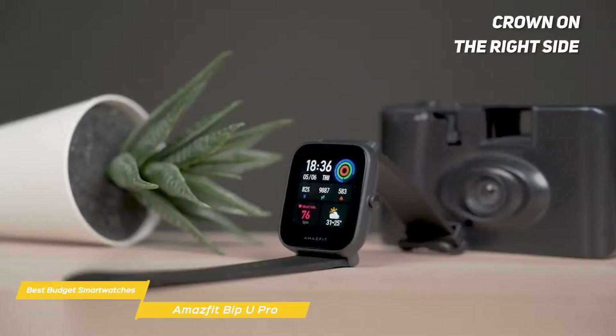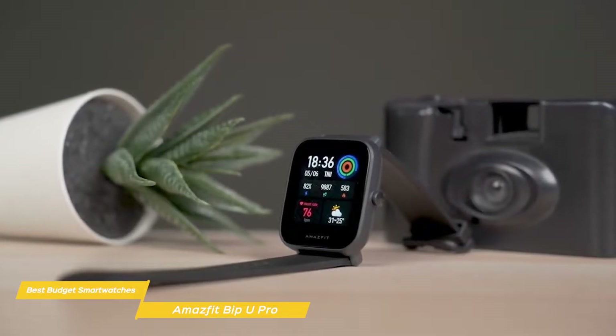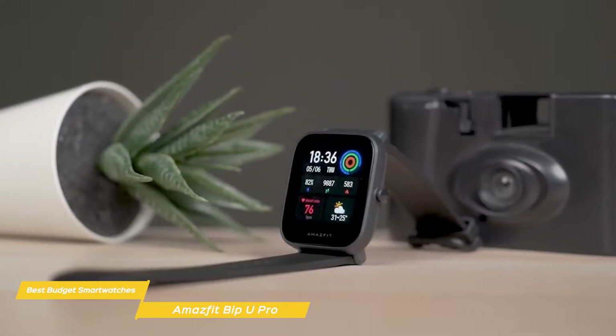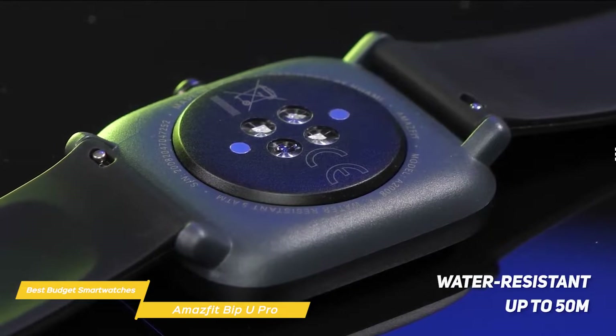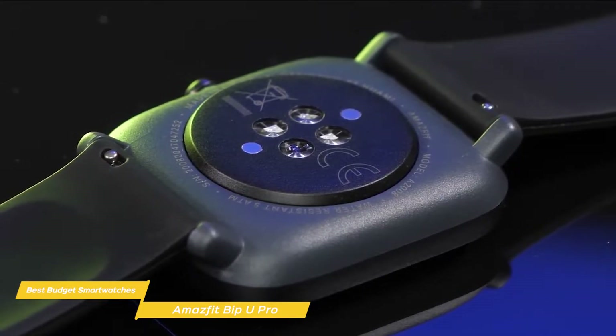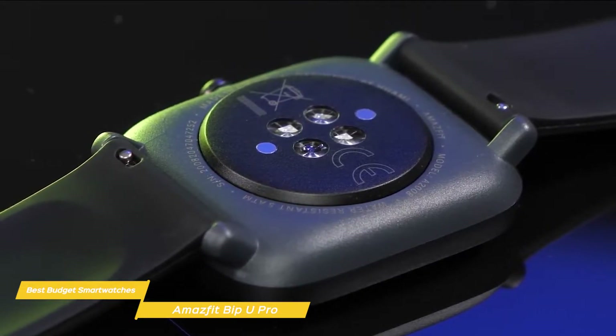A crown on the right side of the watch acts as a button for navigation. Fitness tracking is in place for over 60 sports modes and includes blood oxygen monitoring, 24/7 heart rate monitoring, and sleep tracking. And because this watch is water-resistant up to 50 meters, you can wear it while swimming and it will record your achievements without a hitch. As far as sleep tracking is concerned, the Bip-U Pro delivers precise data down to the minute.